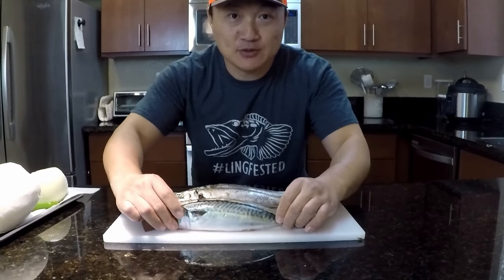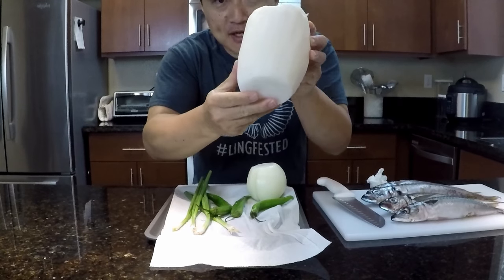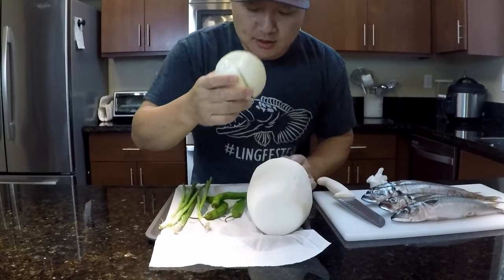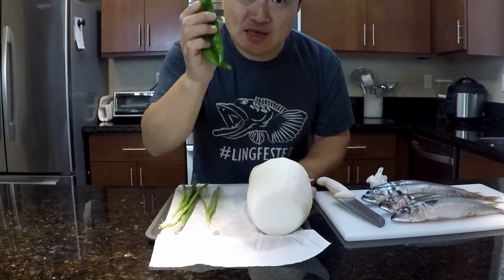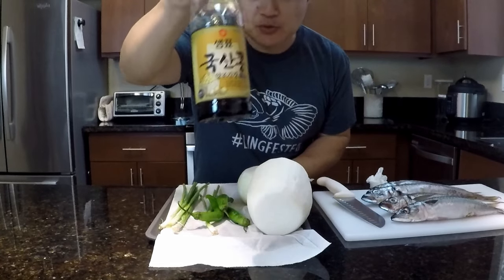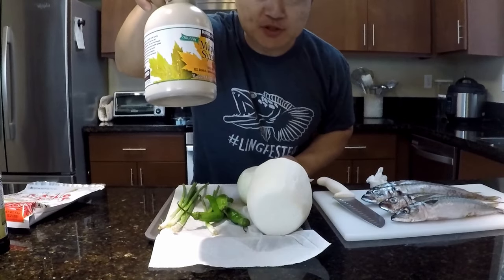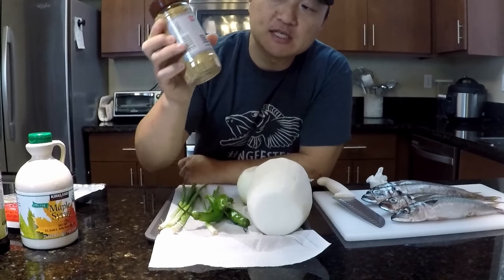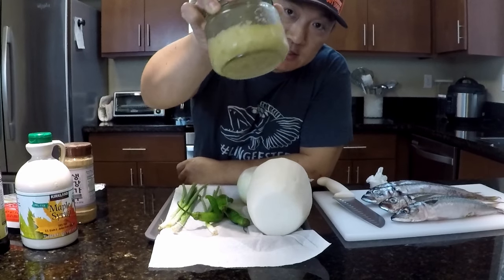You're going to need a mackerel, a Korean radish, some green onions, yellow onion, and some Korean green pepper. If you can't find Korean green pepper, jalapeño works as well. You'll also need soy sauce, Korean red pepper flakes, maple syrup or sugar. I don't have fresh ginger so I'm going to be using ginger powder, and last but not least, minced garlic.